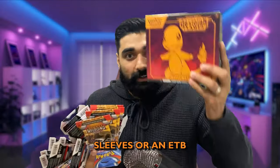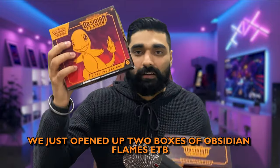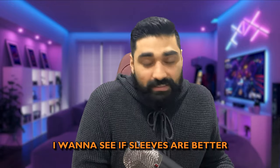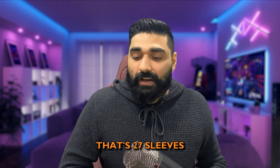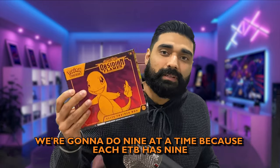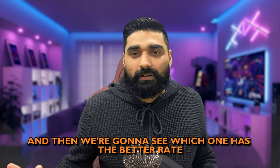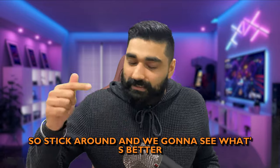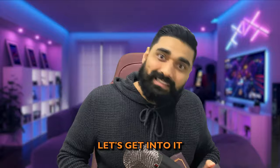What's better — sleeves or an ETB? We just opened two boxes of Obsidian Flames ETBs — you can check that video. I want to see if sleeves are better, so I bought three packs worth of sleeves, that's 27 sleeves. We're gonna open all these sleeves up on stream right now, nine at a time, because each ETB has nine booster packs. Stick around — we're gonna see what's better: sleeves or the ETB. Let's get into it!